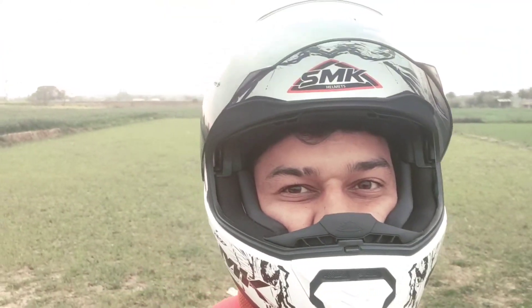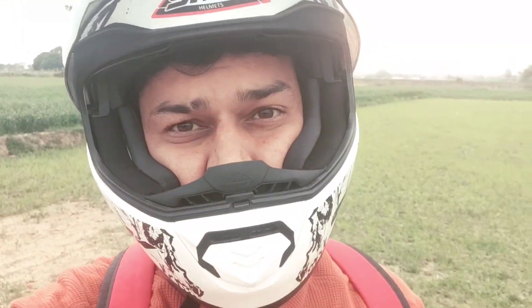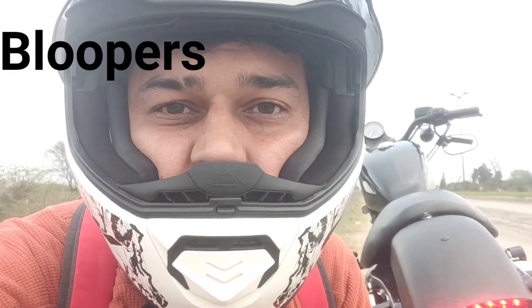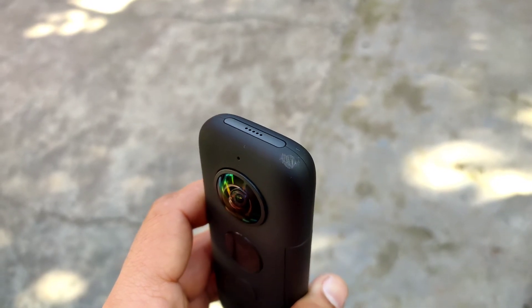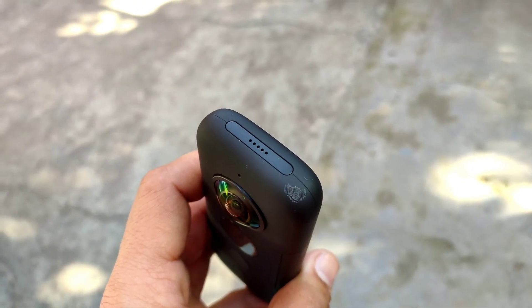What a sunset! I will show you a photo every Monday — stay tuned. In the next video, bye bye. I have some bloopers too.